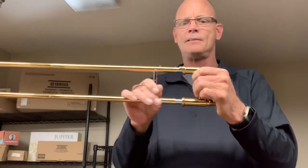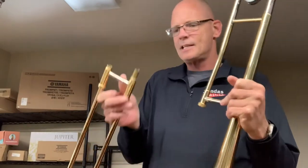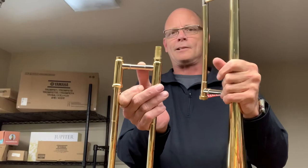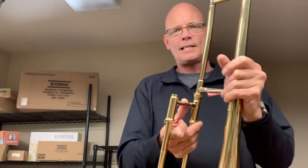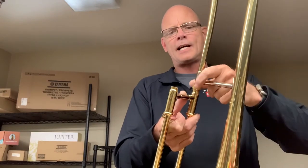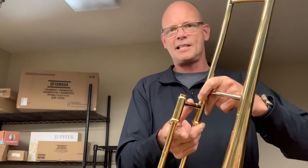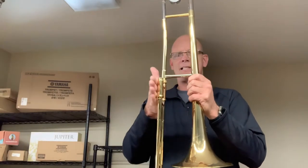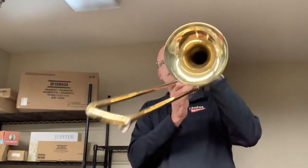So now I'm done lubing it, I'm going to engage the lock. What we see here is the receiver — that's that piece — and we see the part of the slide with this little sticky-outy part. We're going to put that in there just like so, and then tighten the collar over the threads. You don't have to go super tight; you just need it to be barely snug. And as you hold the trombone, that slide will be in that orientation.